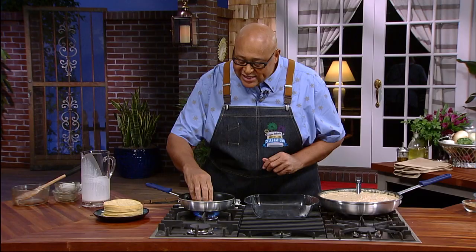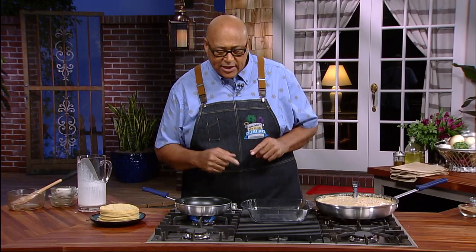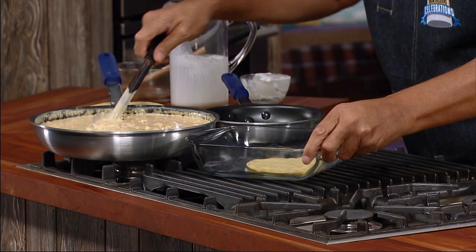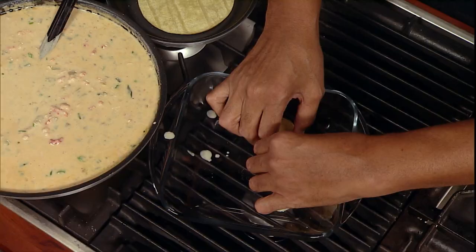So now we can start to build our enchiladas. We want our tortillas just to heat up really great on each side — about 10 seconds per side. It's easier if we move everything to one side. I've learned this the hard way, gang. Let's put our tortilla in, get the other one here. We're gonna take a little bit of our mixture, put it right in there, and we just roll it over till it folds down.